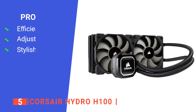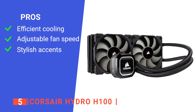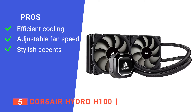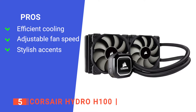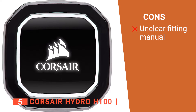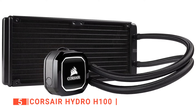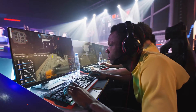Its pros are: it has a 240mm high-density radiator for maximum cooling surface area and performance; it uses powerful pulse-width modulation, making it easy to minimize noise or maximize performance; and it has a white LED-lit pump head that adds a touch of brilliance to any system build. However, the instruction manual is rather vague on the installation process. The Corsair Hydro Series H100 is a liquid CPU cooler with extreme performance that will help your system stay at its best even after many hours of use.